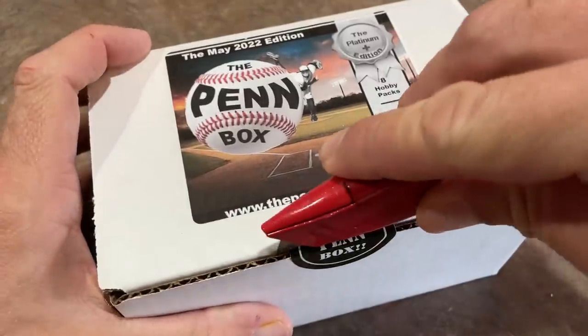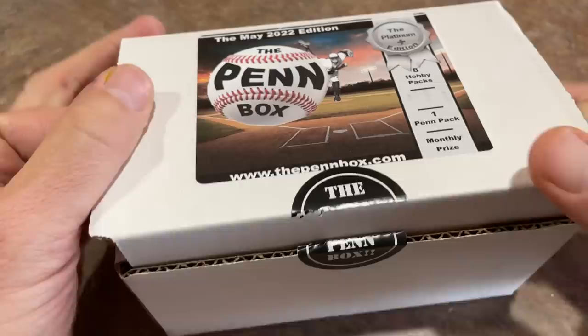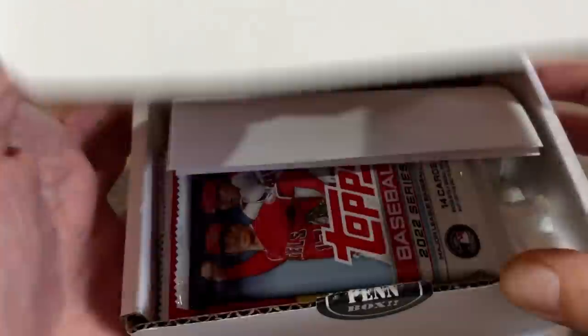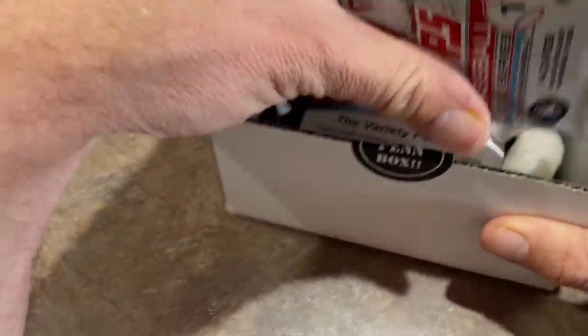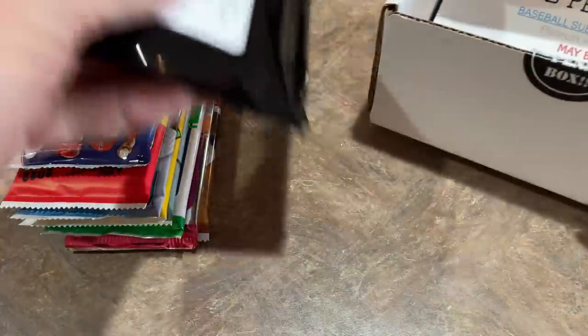Thank you very much for joining us, everybody. Hopefully everyone's having a very good Tuesday out there. Tomorrow's the big release day — 2022 Bowman coming out. So we'll have you covered with a preview video of the hobby and the jumbo boxes. Cannot wait to see what's coming out of Bowman, and also can't wait to see what's in these pen packs.